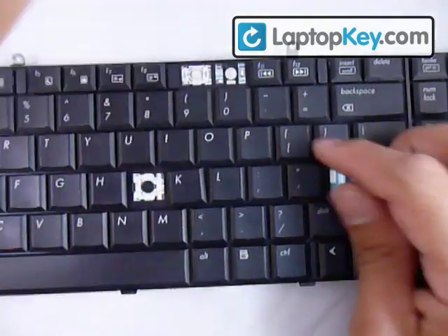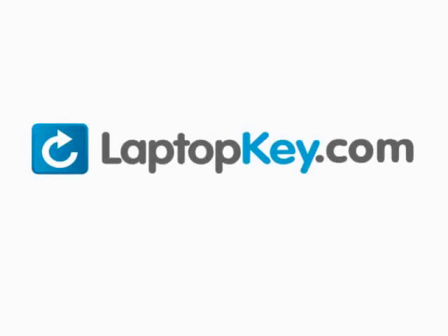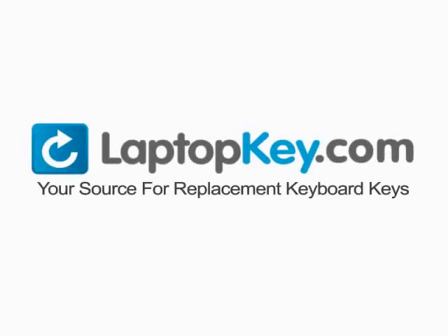laptopkey.com — your source for replacement keyboard keys.